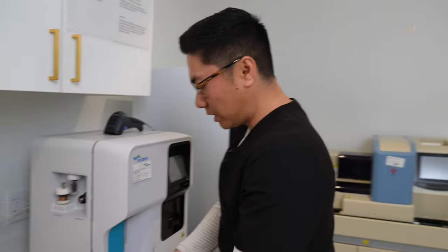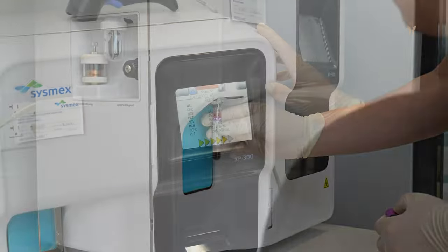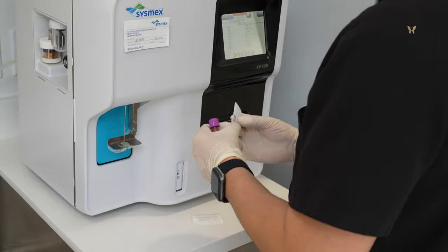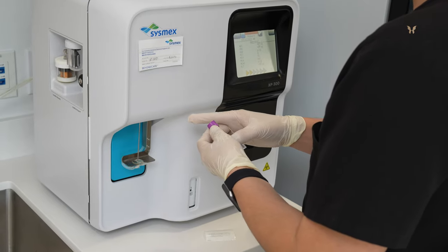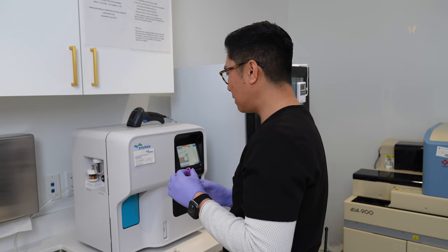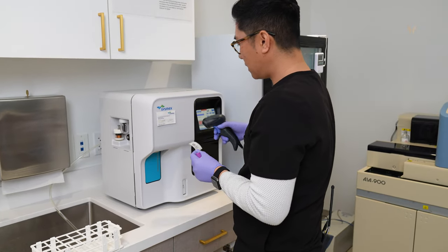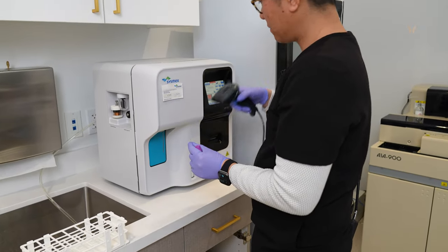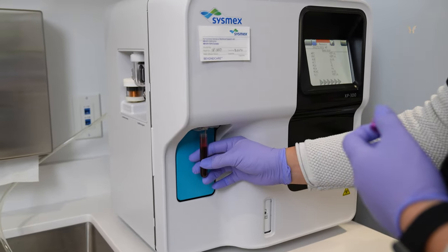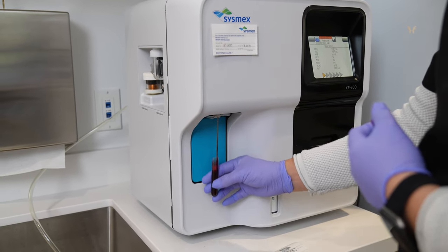So this is our Sysmex machine. What this machine does is it takes whole blood and counts all of the blood cells in there. Basically, whenever we order a CBC, this is the machine that runs it. I've been letting this blood sit for a little bit to let it coagulate. I'll gently mix it for about 30 seconds or so. Now it's time to run it — I'll scan the barcode, place the test tube right up to the probe, and press start.